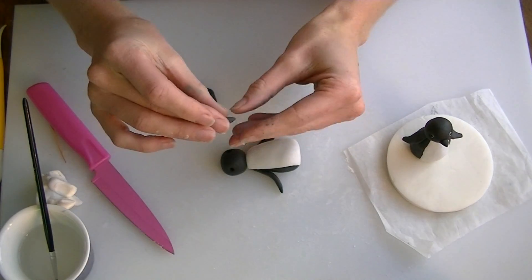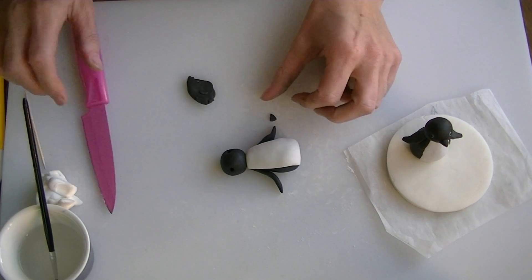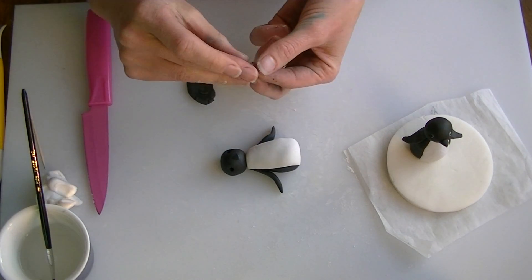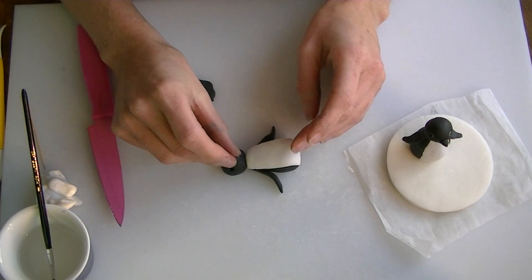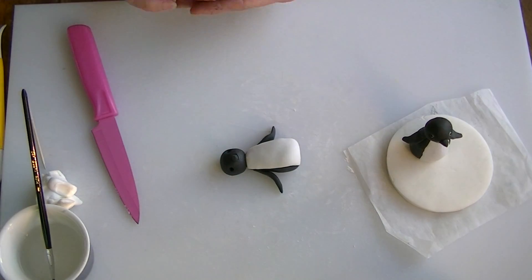So we are going to roll a little cone for the nose. Mine is probably a little bit long, so I am going to cut some off. I am just going to put a little bit of water on the face where I want it to go, and I am just going to stick that on, like so.